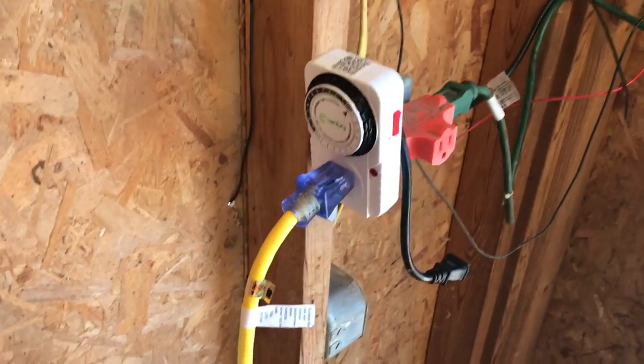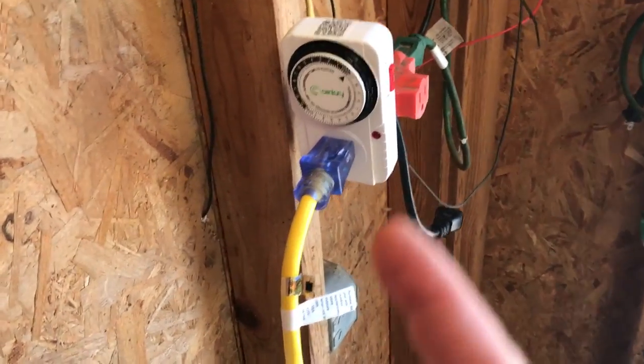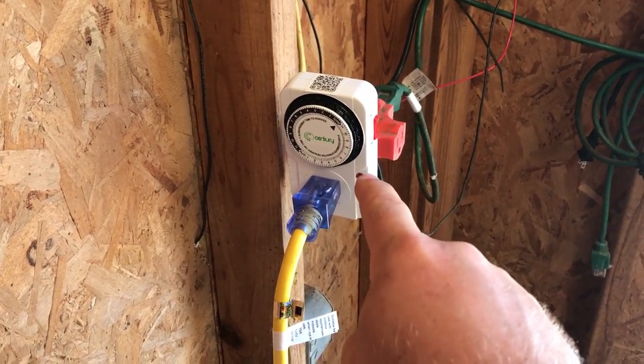The thing is, I hate timers. I despise timers — timers are my enemy — but I love this one. It is so simple to use.